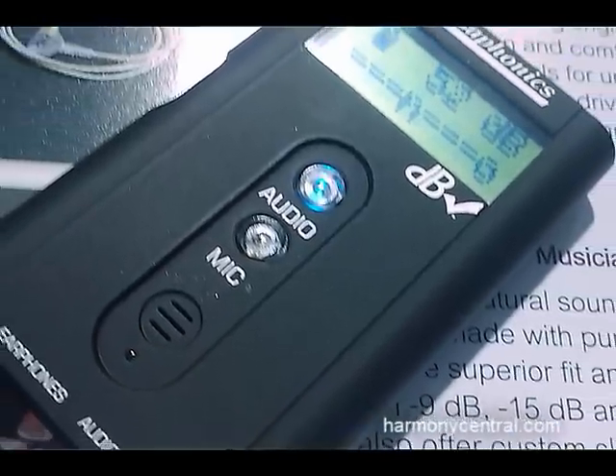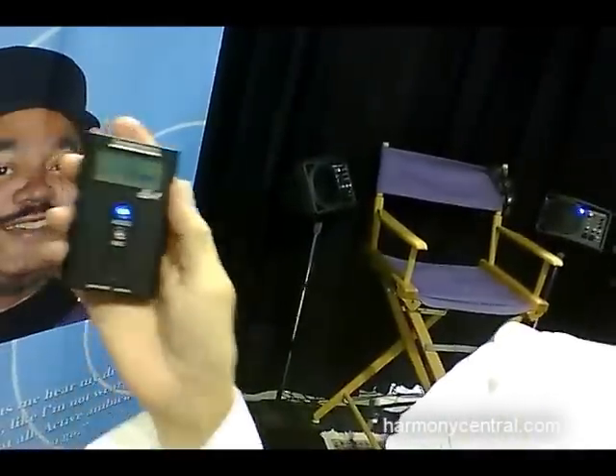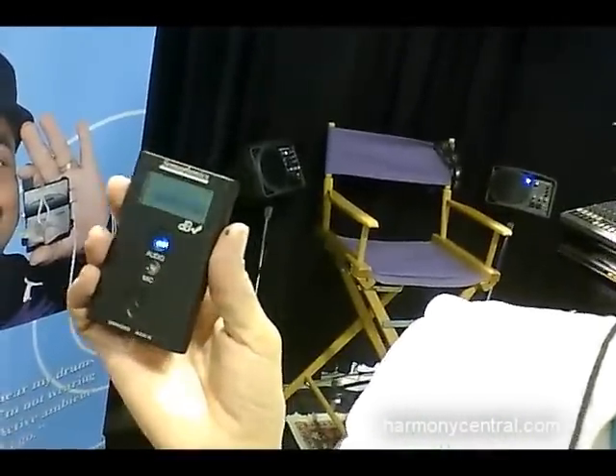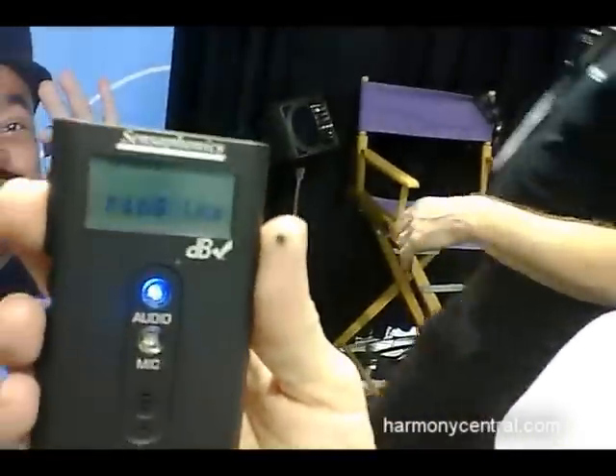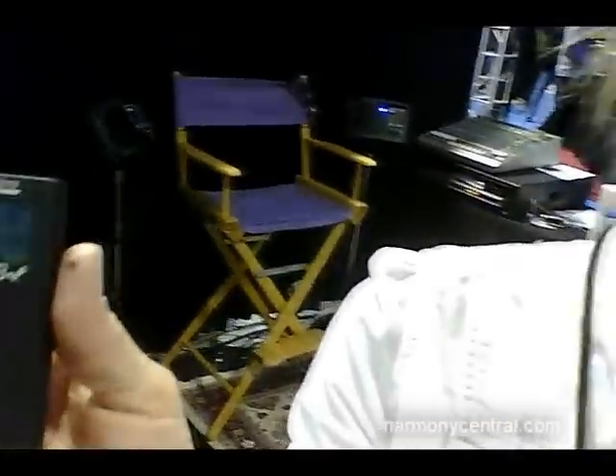This is an inline sound level meter that allows musicians to measure how loud their in-air monitors are running. You turn it on — it's very simple. It's really good for sound engineers just to have, because they can just plug the in-ear monitors in while the musician is playing, run it for an hour. You don't have to do anything beyond that.